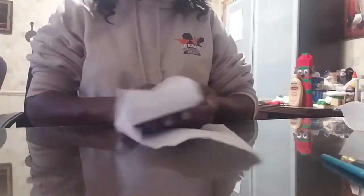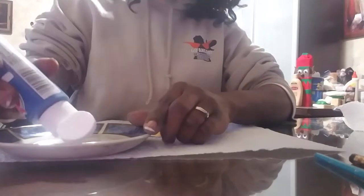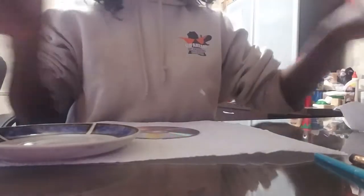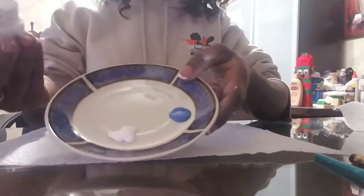First, take your CD and a paper towel. Lay your paper towel out, set your CD on top — this keeps you from making a mess. Then go in with your blue paint — just put a little bit of blue here — and grab your white and put a little bit of white here.